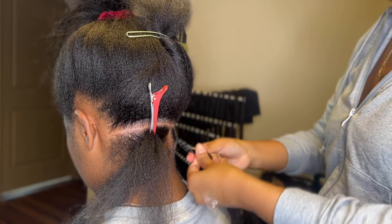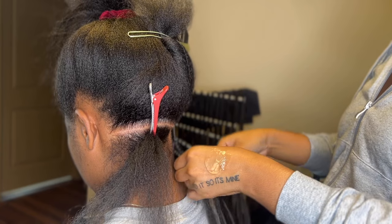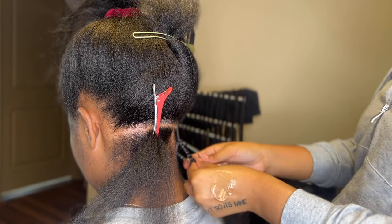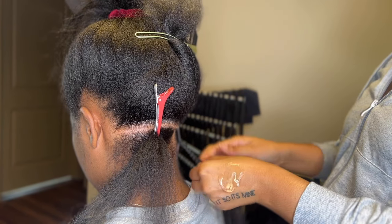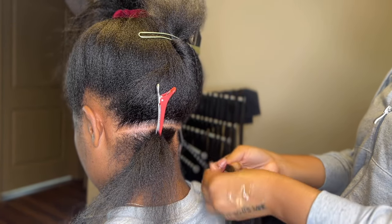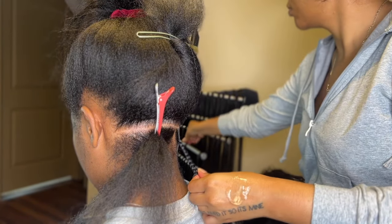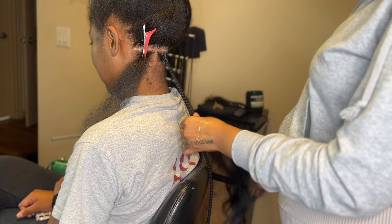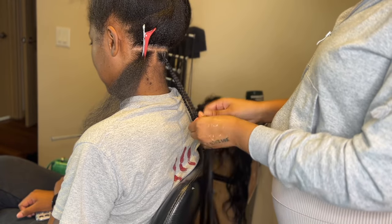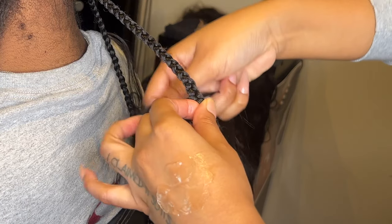For this video I'm also gonna be showing you guys how I insert the human hair to my knotless braids, because there are two different ways I do it and I see other people do it too. So I wanted to make a video specifically showing the two ways to insert human hair curls.